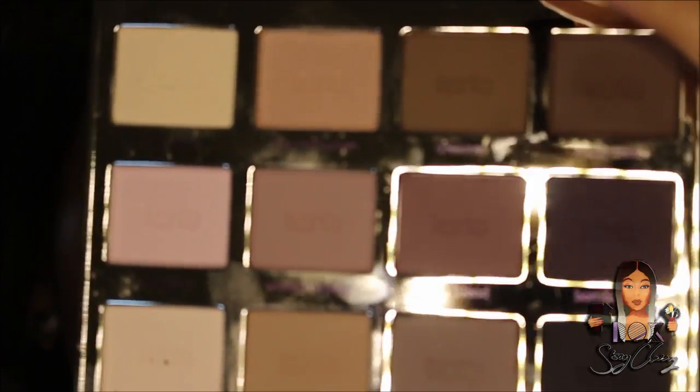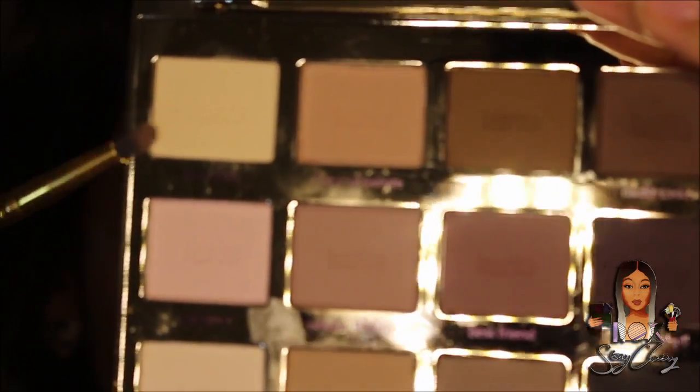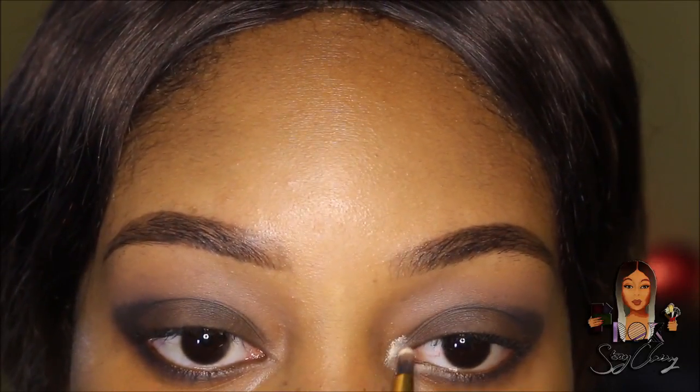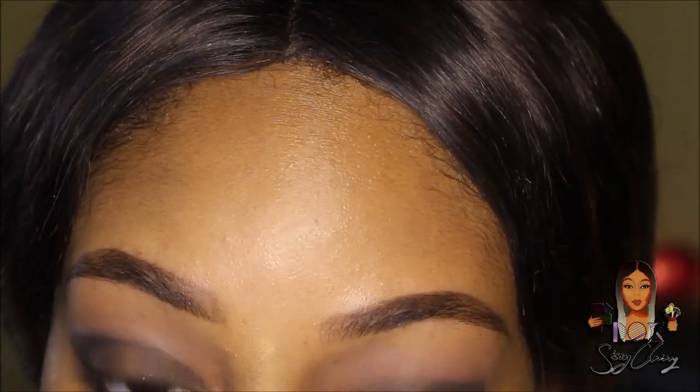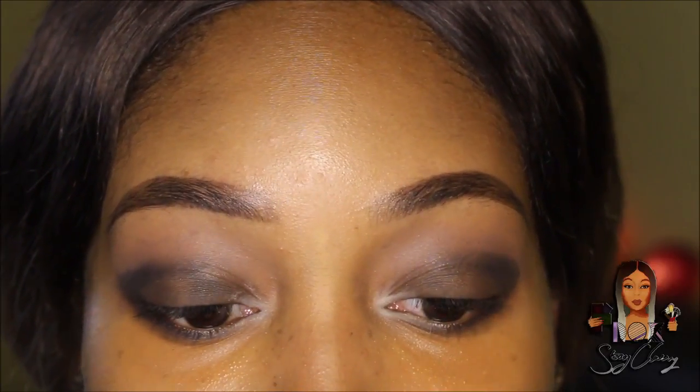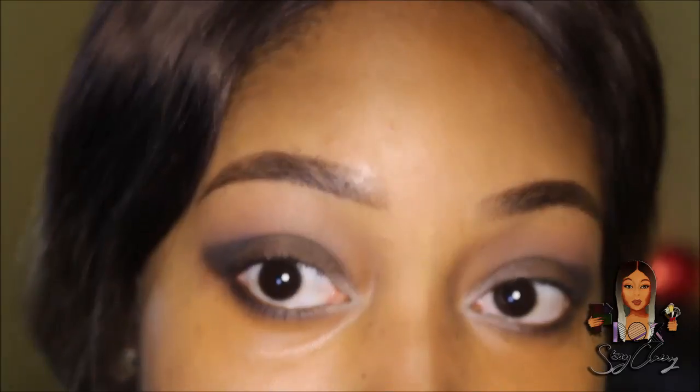For the inner corners of my eyes I'm using Free Spirit, which is a pearl color — usually pearl colors don't work for me but it's looking pretty good. Now I'm just going to add some eyeliner.